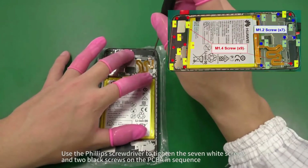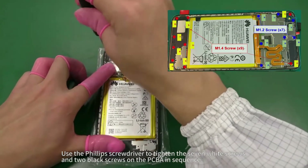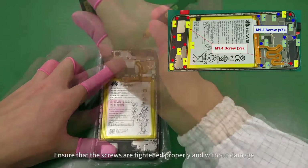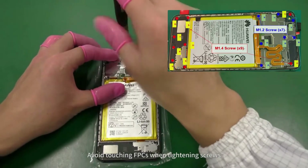Use the Phillips screwdriver to tighten the seven white screws and two black screws on the PCBA in sequence. Tighten the seven black screws on the speaker. Ensure that the screws are tightened properly and without damage. Avoid touching FPCs when tightening screws.